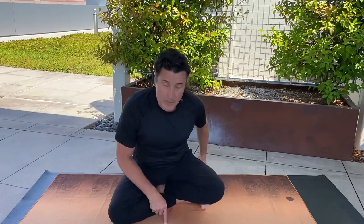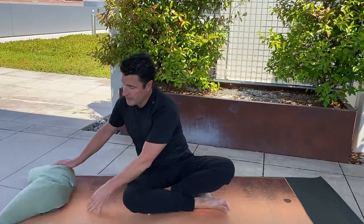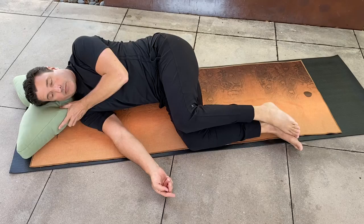So for this movement, please find a space to lie down on your right side. I'm going to use this as a pillow, so if you have something nearby to use, like a blanket or a towel, feel free. You want your knees bent at right angles to your hips and your ankles at right angles to your knees.